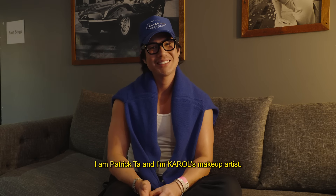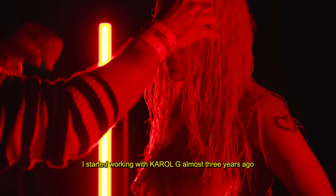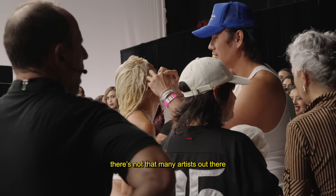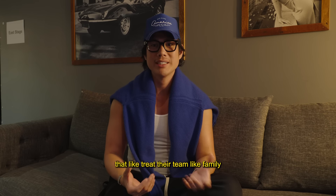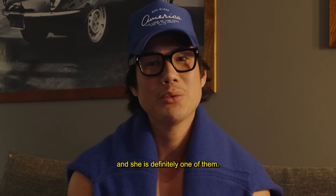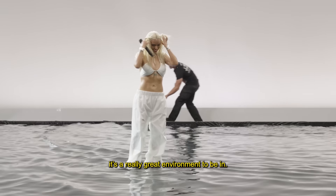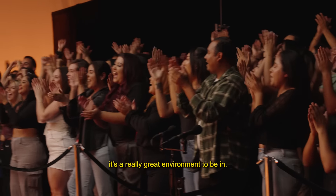I'm Patrick Ta and I'm Karol's makeup artist. I started working with Karol G almost three years ago and it has been such a delight because I feel like there's not that many artists out there that treat their team like family, and she is definitely one of them. She hugs you every single time she comes into the room, so it's a really great environment to be in.